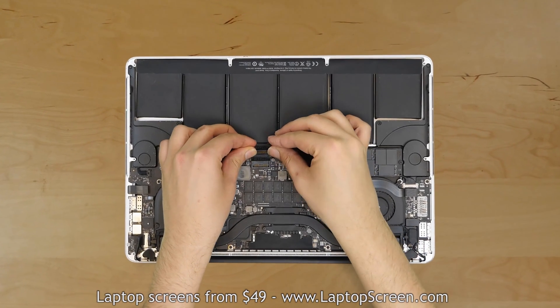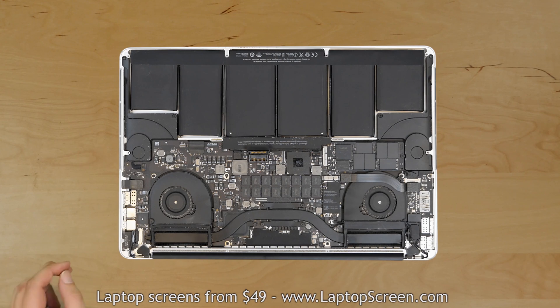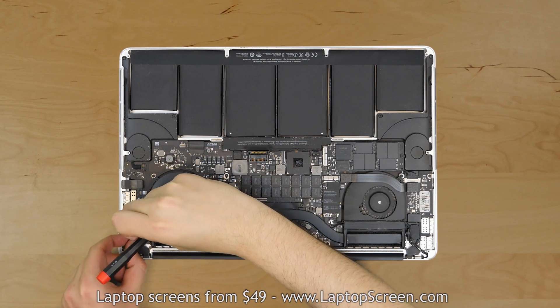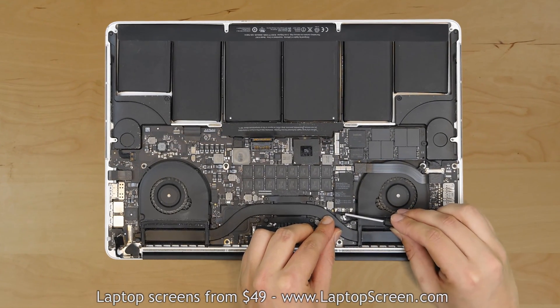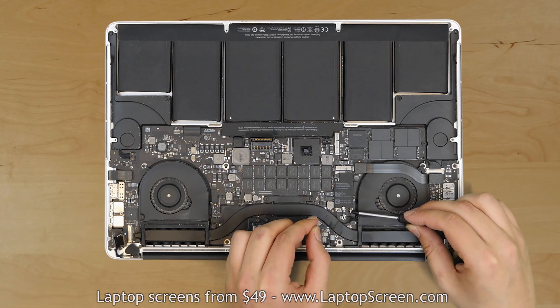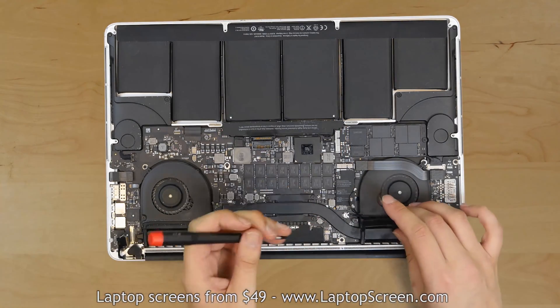Once the laptop has been cleaned out, disconnect the battery and proceed on disconnecting the video connector. Pick open the securing tab with a screwdriver and using both hands gently slide the video cable from its jack. Using a screwdriver, pick open 3 wifi antenna cables from the wireless network card. Disconnect the iSight camera connector with the help of a screwdriver.